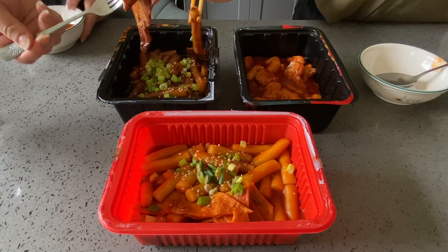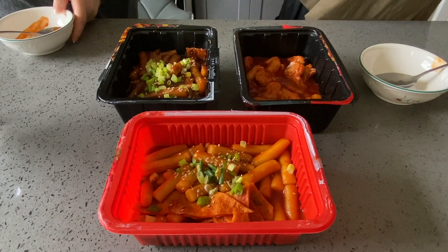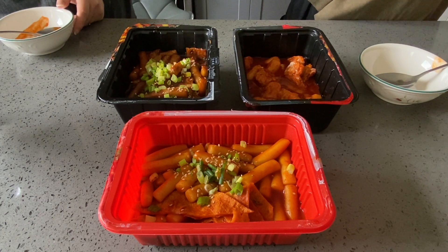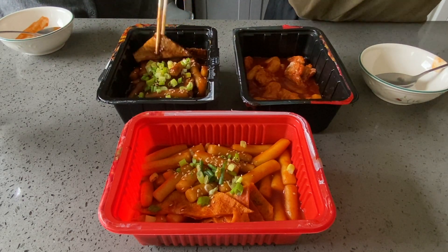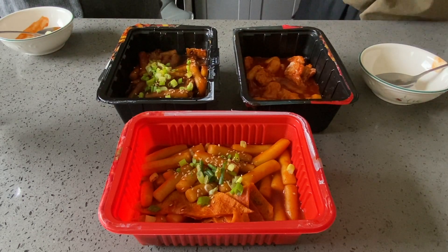The rice cake is very, very soft and chewy — just how I like it. The fish cake is so saucy, I love it. I wish it had more of a jjajang flavor though. The flavor is definitely more in the fish cake.